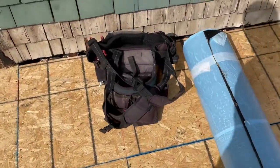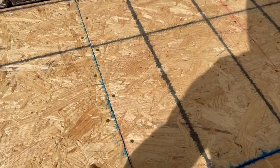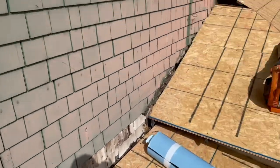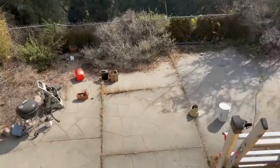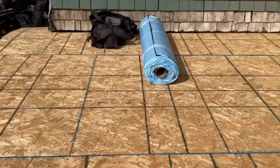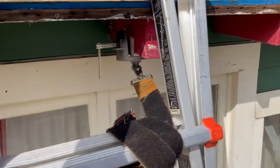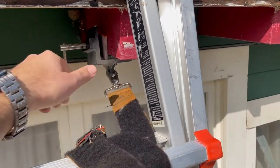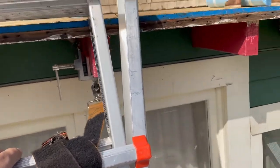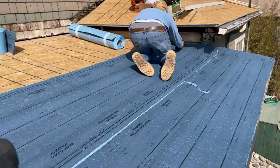We've got the majority of the plywood down already and we're going to be installing roofing here shortly. When you're installing OSB, feel comfortable leaving a slight gap between those sheets to allow for expansion and contraction — you want to leave about a 1/8 inch gap. One thing I highly recommend is fastening your ladders down. What happens a lot is ladders can slide off a roof when you're getting on and off, and anytime you strap it down, it really helps with safety.